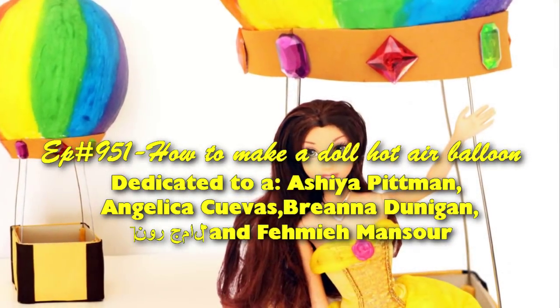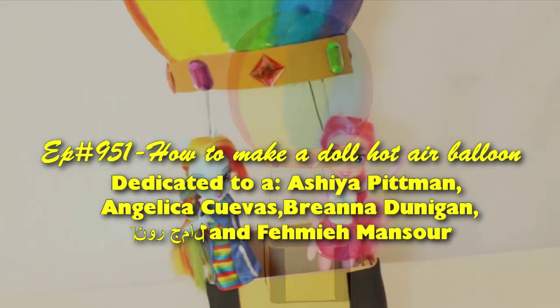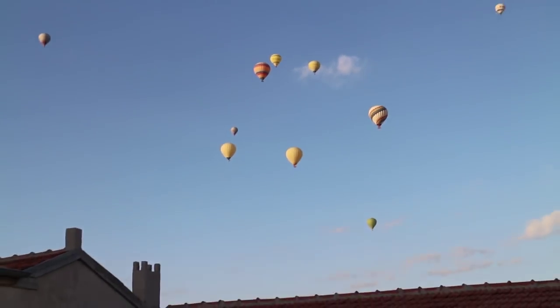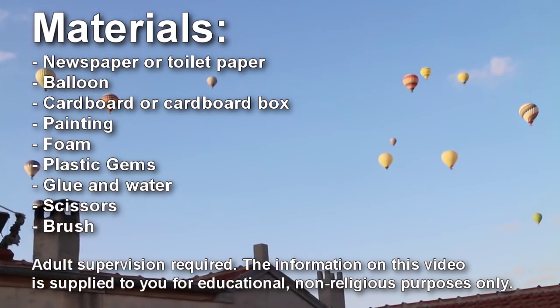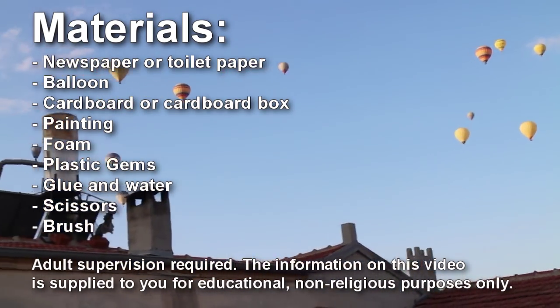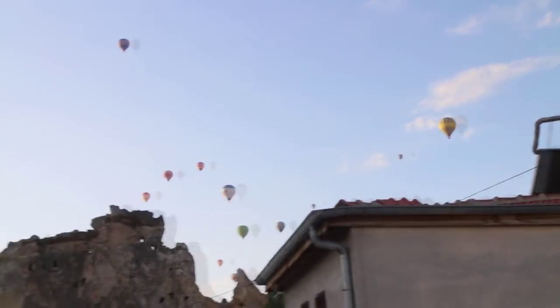Welcome to simpocketscrafts.com, episode 951: How to make a dull hot air balloon. This video was inspired by my recent visit to a place called Nevşehir, here in Turkey, where hot air balloons are a touristic attraction. I'll leave a link in the description so you can see more about my visit to this city.